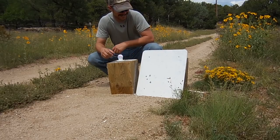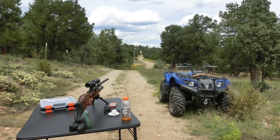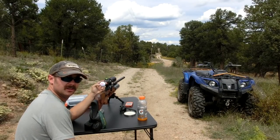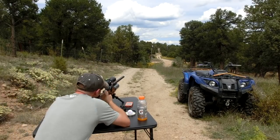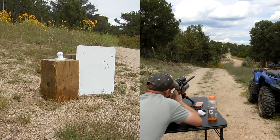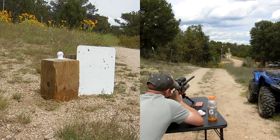Right on the D. Alright, 200 yards. 200 yards out there.